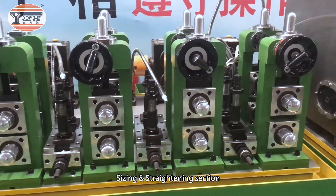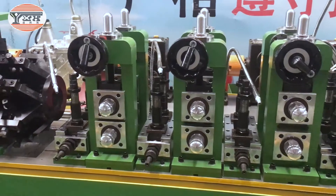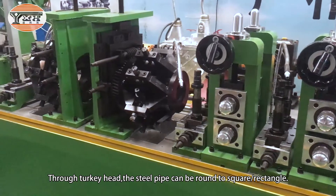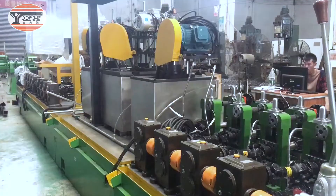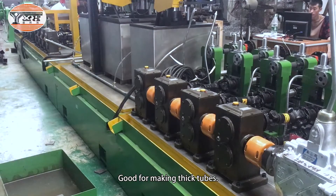Sizing and straightening section. Through the turks head, the steel pipe can be formed round to square or rectangle. Industrial gearbox, good for making thick tubes.